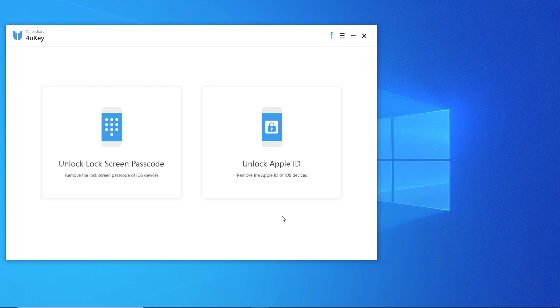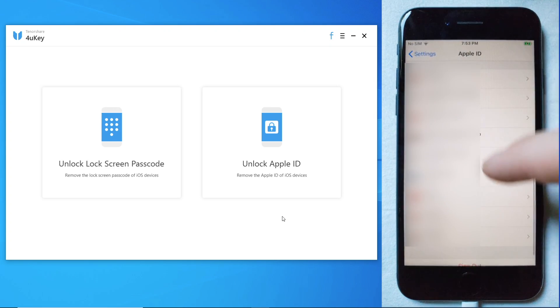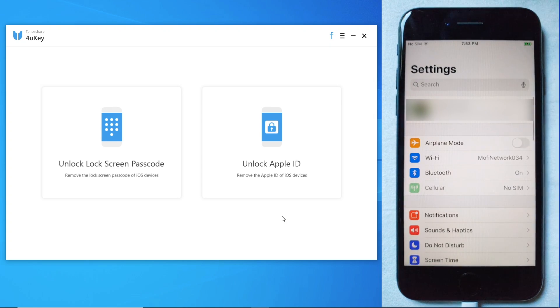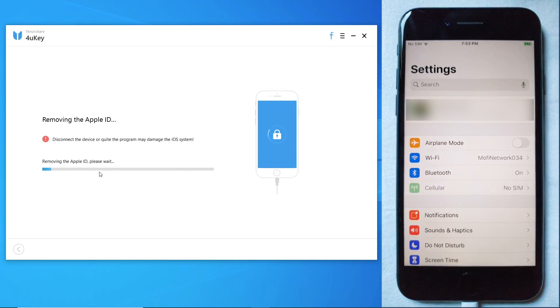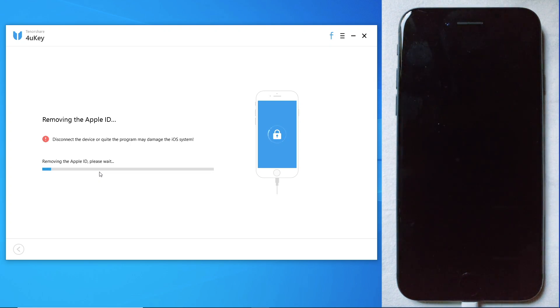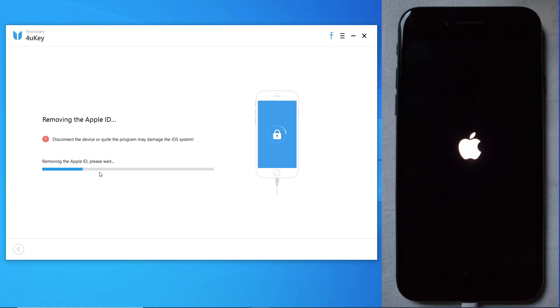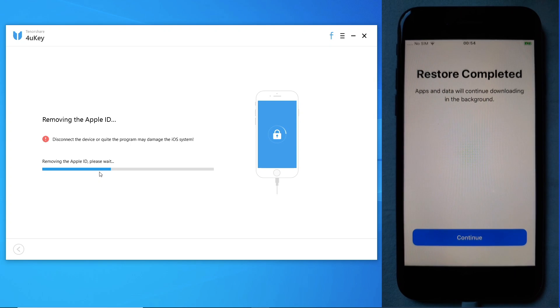Now for the other part of the software, we have the option to remove the Apple ID that is linked to the device. Let me just demonstrate that here. I have an iDevice with an iCloud account linked to it, as you can see. So we are going to remove the Apple ID, and now we can add our own Apple ID as we set up the device.